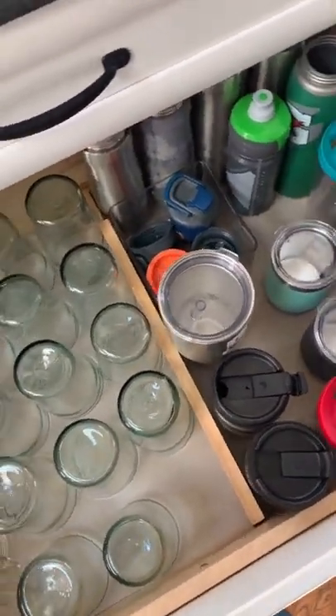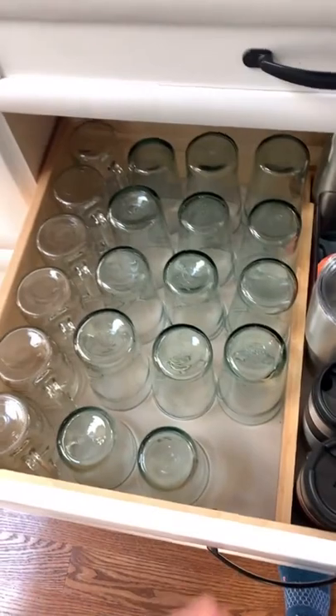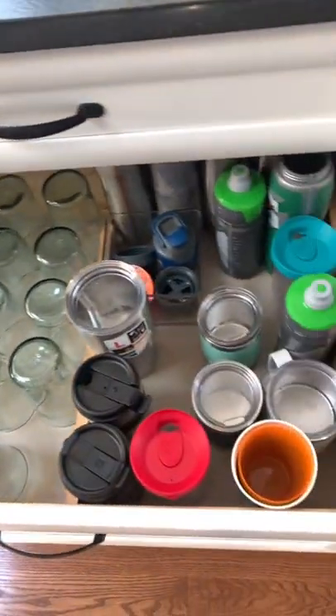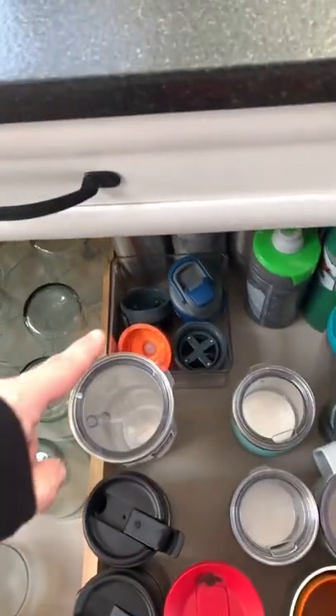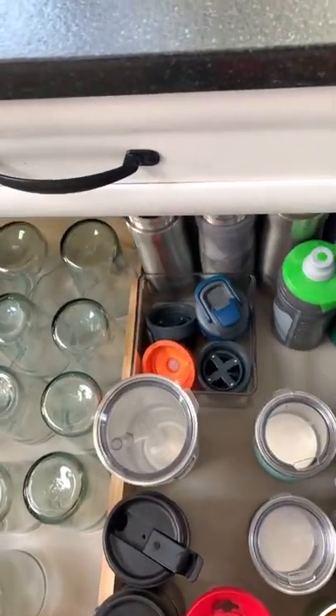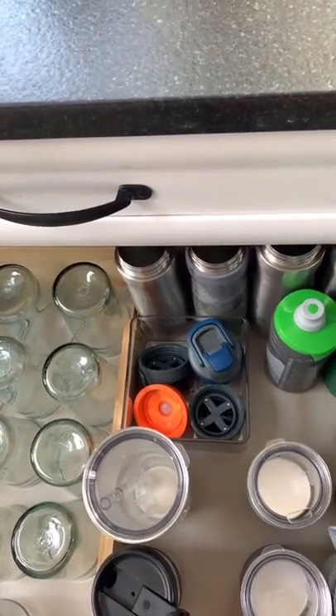We also used a divider to put in between the cups and the water bottles. Ready for the magic? Ta-da! None of the glasses or water bottles slide around because of the shelf liner. We also keep the tops to our water bottles in a tiny bin that I got from the Home Edit at the Container Store.